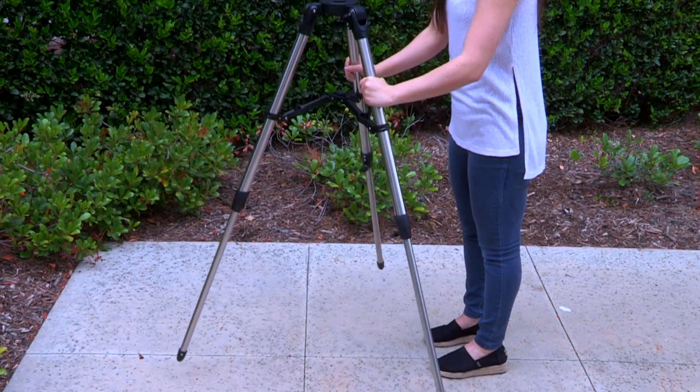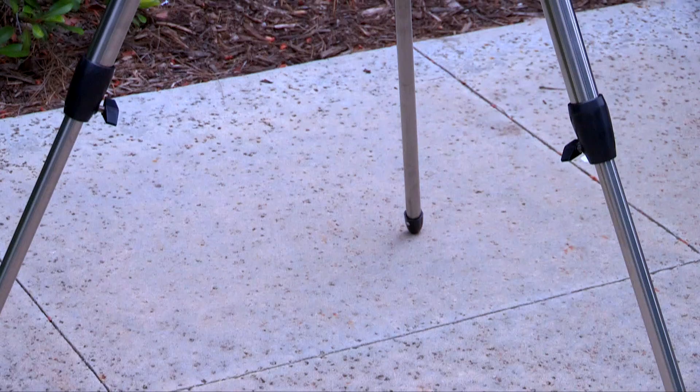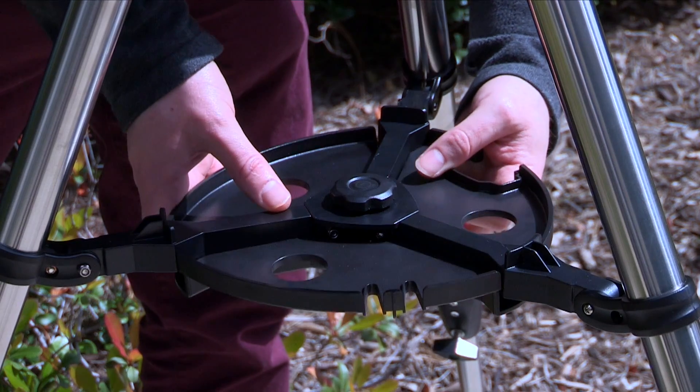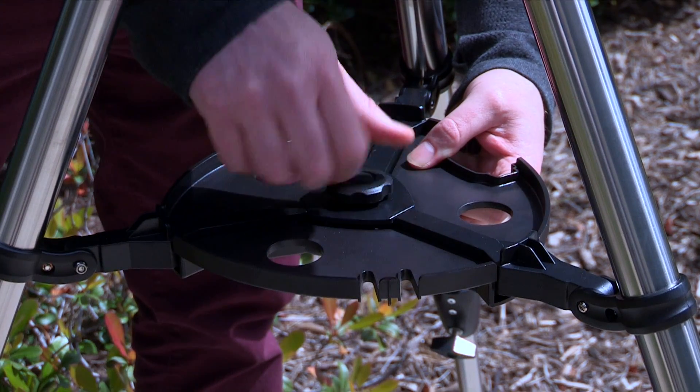Spread the tripod legs evenly apart and set the height of your tripod so that you can view comfortably. Level the mount with the horizon by adjusting the heights of the three tripod legs. To attach the accessory tray, place the tray between the leg brace supports. Align the three channels built into the tray and secure the tray in place.